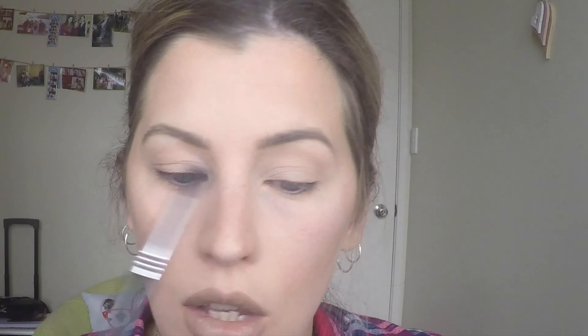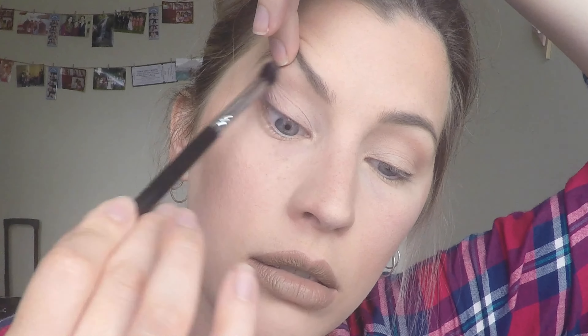Now we want to start building up the crease, and this is where we can really do some corrective work with the uneven lids. I'm going to get quite a fluffy brush — this is just a Sigma diffuse crease brush — and start by going in with the shade Naked. On this eye, I'm going to go where my crease naturally falls. To mirror that crease, I'm going to draw just above my crease and create the illusion of a similar crease on this side. Now I'm going to move along to the back, focusing more on the outer corner of the crease. Traditionally with eyeshadow you would bring it down, but for a crease we want to bring it out almost to a tail at the end.